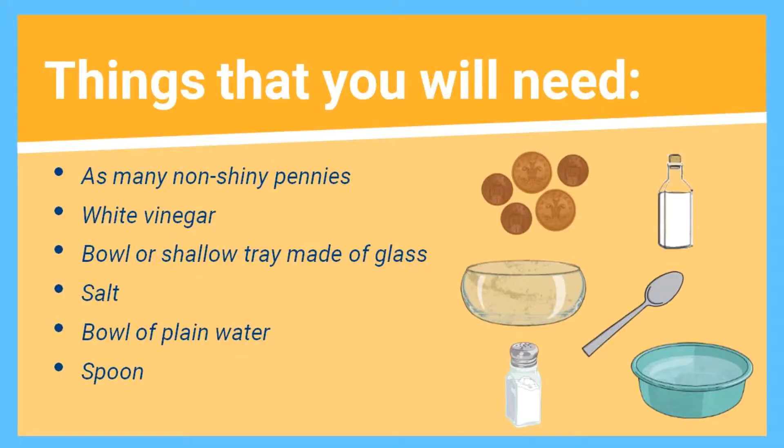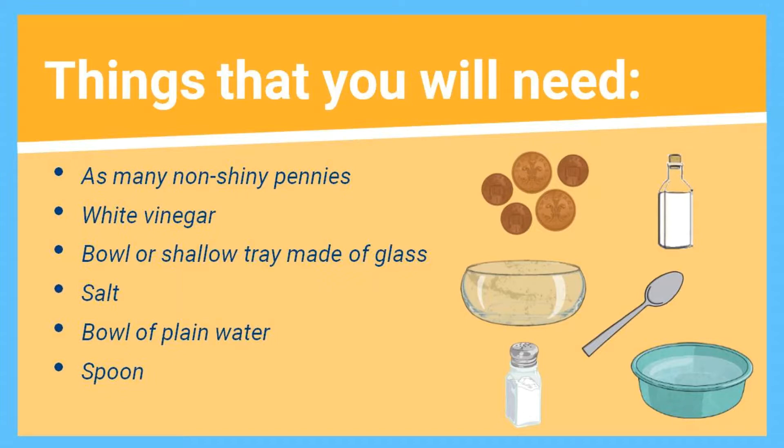To begin with, here are a few things you'll need for our experiment today. Take some time to gather these things and be sure to ask an adult for permission before you begin.